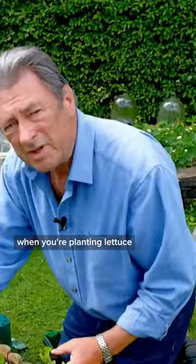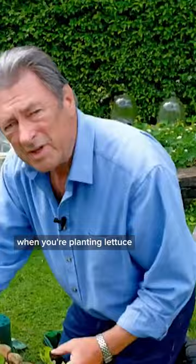It's important when you're planting lettuce not to put them in too deeply. Exactly at the point at which the lettuce plant meets the earth should be level with the new earth, otherwise they tend to rot off on the bottom.